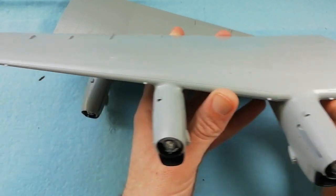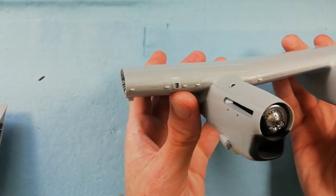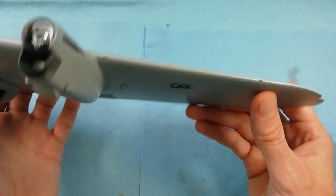We've done the leading edges of both wings - quite happy with how that's turned out. We've also masked up the landing lights using the mask set.